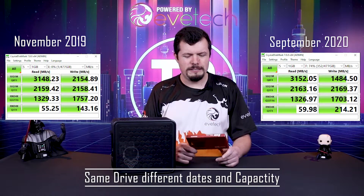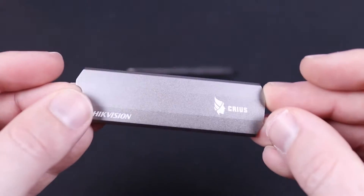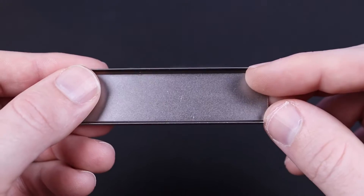With the 2TB that I was given by HikVision for my test bench, I did something a little bit different — I popped it in this unit without its heat sink. It does come with a little heat sink and screwdriver; this particular heat sink comes with a thermal pad so you can attach it to the drive if you were so inclined.